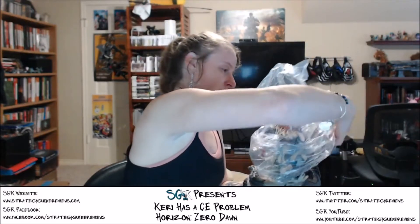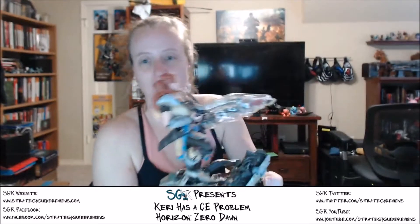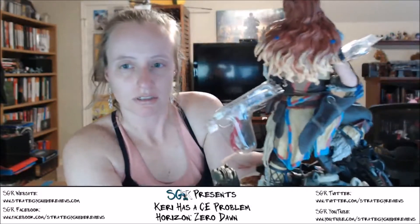I don't even have it out of the wrapping yet, but this is quite beautiful. She's got her bow protected. Sony did quite a packing job on this. Look at the detail in her hair — really good paint job. In the back — such very fine details.